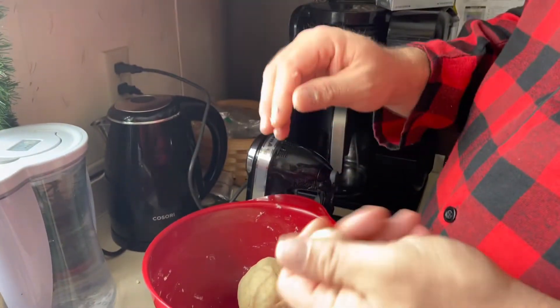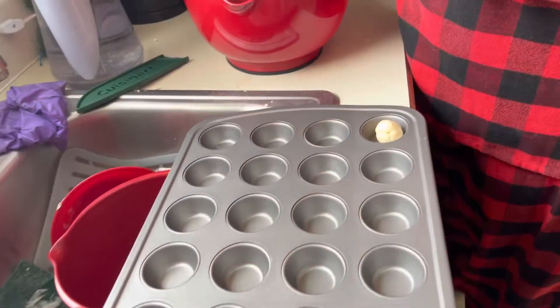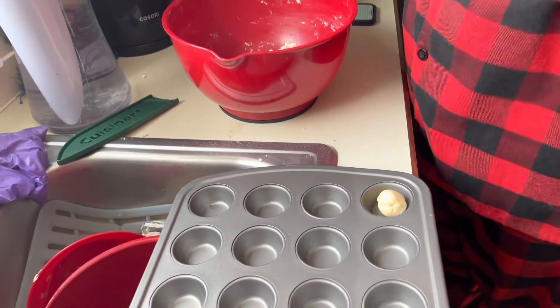I'm going to make small little one-inch balls. No sugar? No. You don't put sugar? It's a tart.